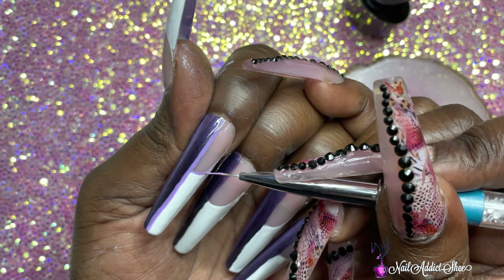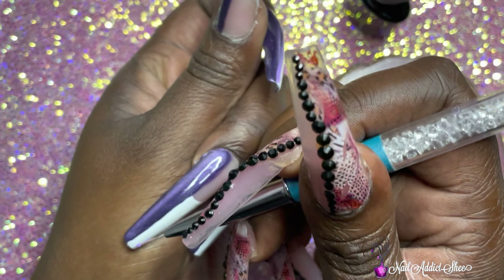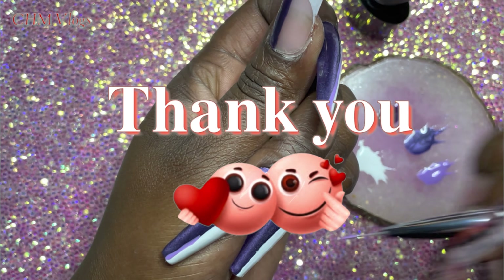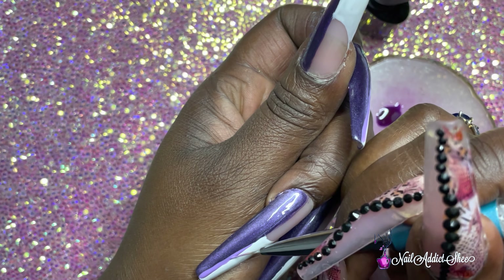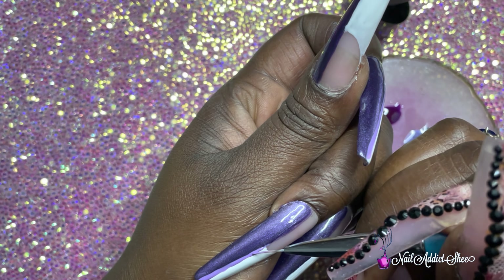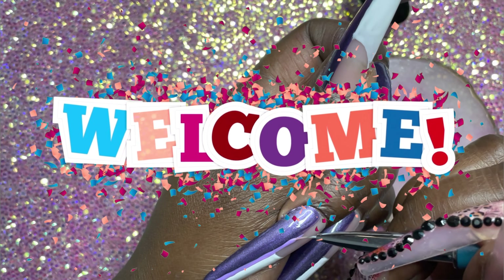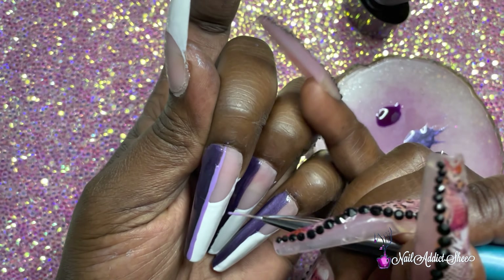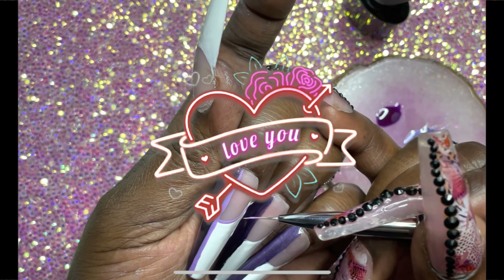I hope everyone is having an amazing morning, afternoon, evening or night. I'd like to thank anyone who has taken the time to watch any one of my videos — it's greatly appreciated. If you've been watching and haven't subscribed, hit the subscribe button, it's free. Welcome to the nail addict family if you're new, and if you've been subscribed, I absolutely adore you — I appreciate and love you all.